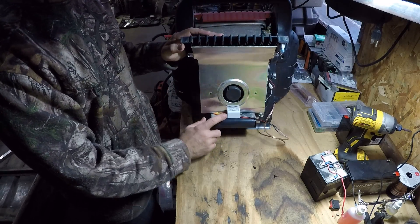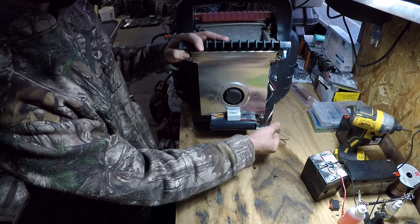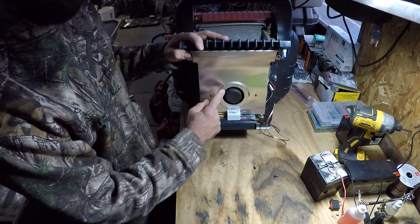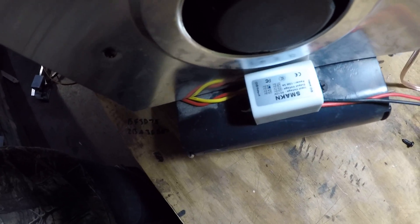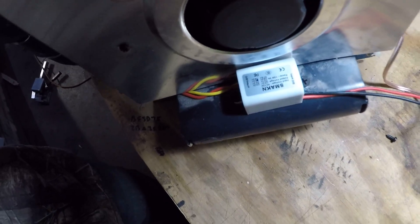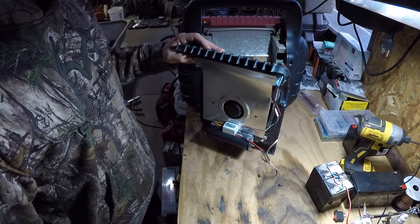I'll pull some of that extra wire through. This is a 12 volt to 6 volt power converter. It brings 12 volts in and puts out 6 volts, which goes to your fan and runs your fan safely. I'll leave a link in the description where I got this. It's just this tiny little box and I screwed it in the back, and it works really well.